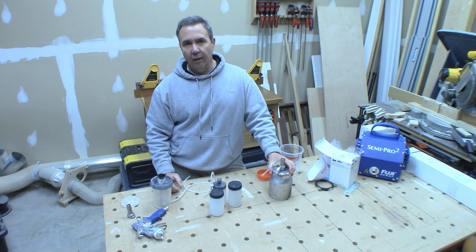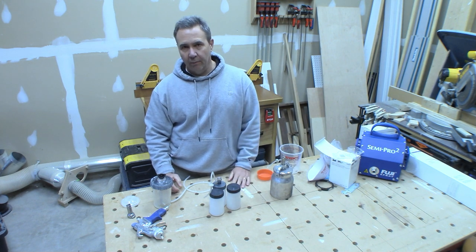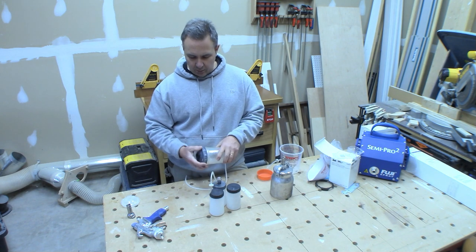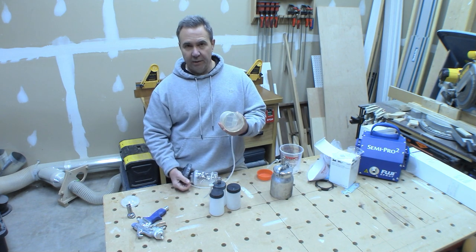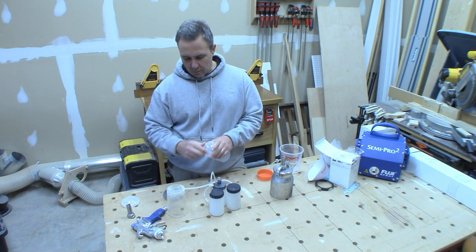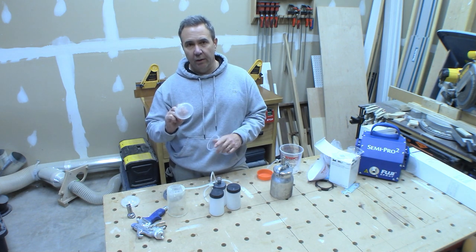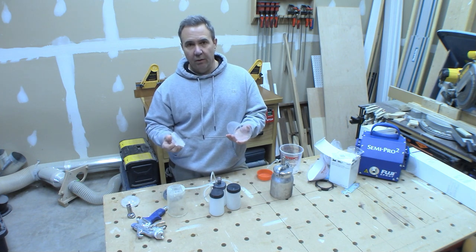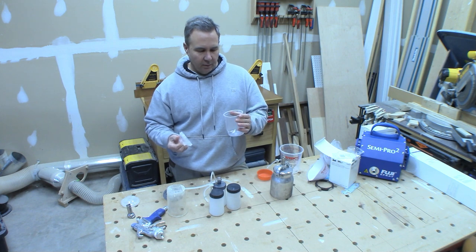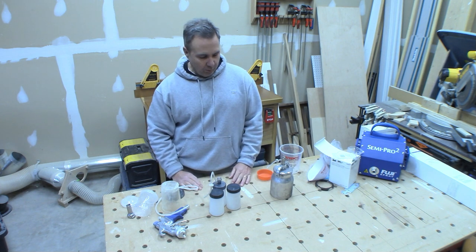All of these cups are easy to clean. I only spray water-based finish so I just rinse them out with water, shake them out, and let them dry. For the 3M cup I rinse out the hard cup, the liners, and the lids — making sure the filter on the inside of the lid gets clean. I reuse the liners and lids for probably three or four days.